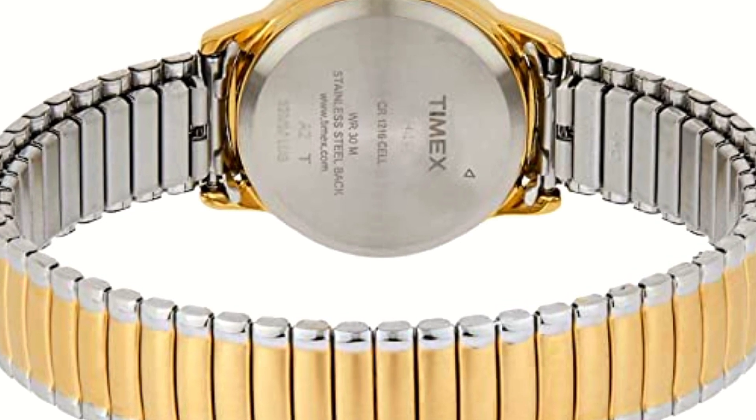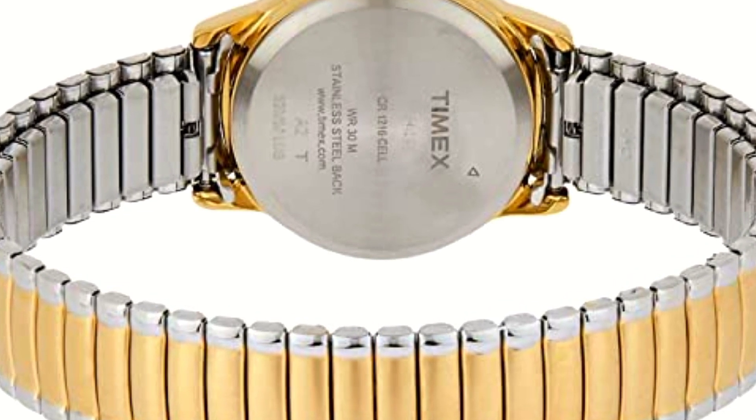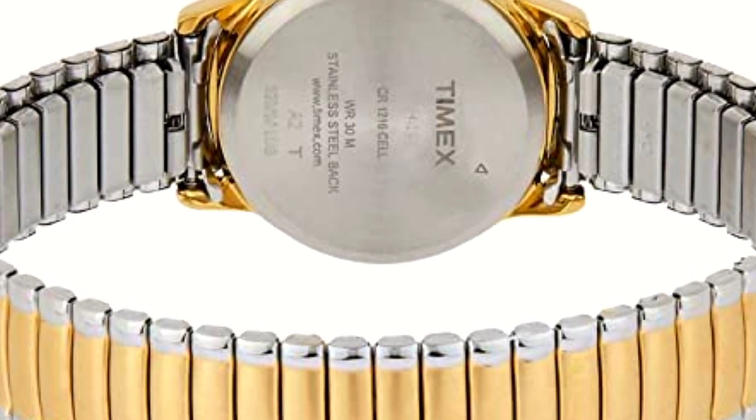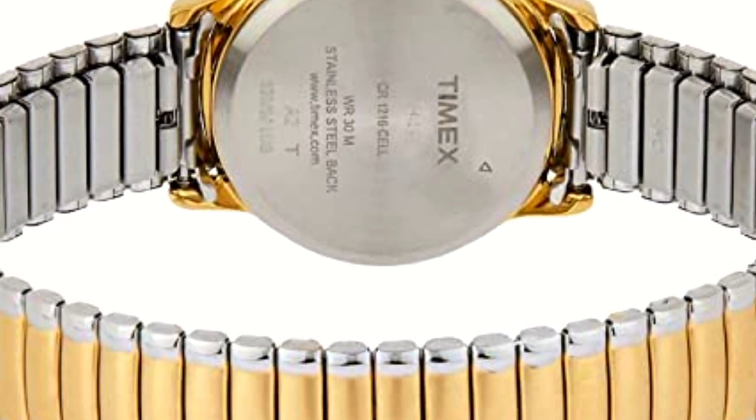Attention to detail and quality. When it comes to a well-made watch, every detail matters. The all-metal case and mineral glass lens offer strength and durability.